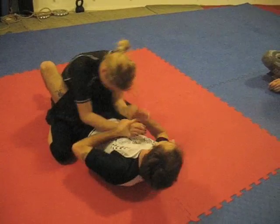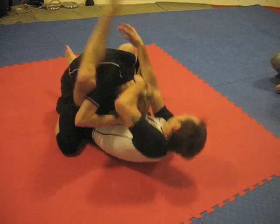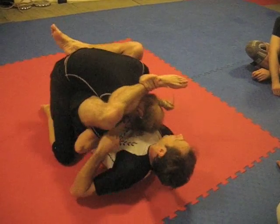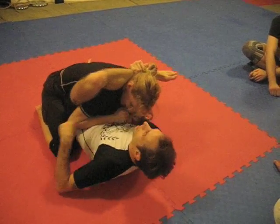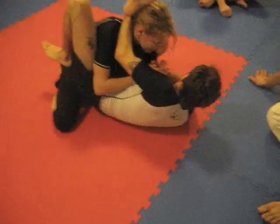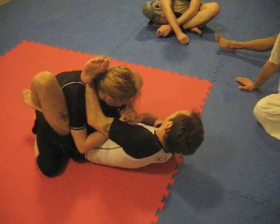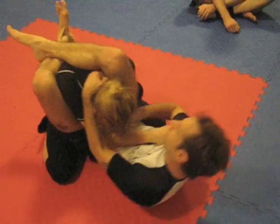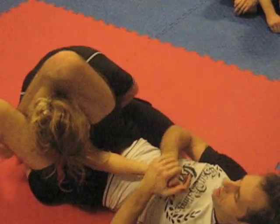Always, when you're in the guard, you want to control your opponent — some sort of control. Sometimes you can't, they're too strong, you can't rubber guard. Maybe I come here, put my hand on the wrist. Sometimes I put it real light, sometimes I grab. Real light, no edge.